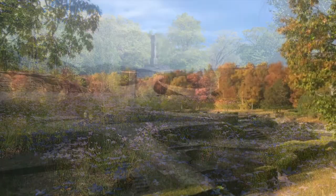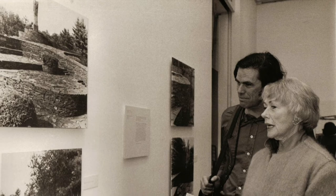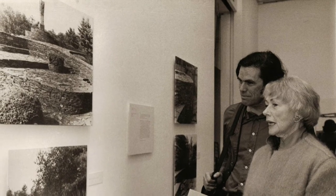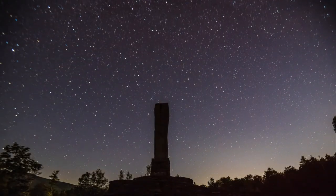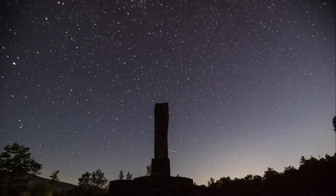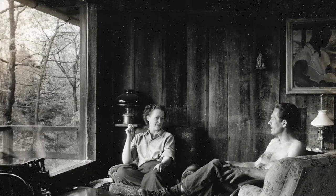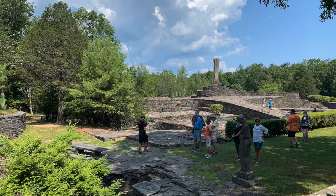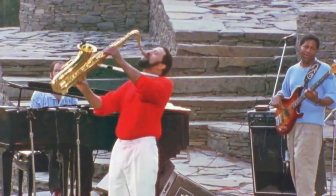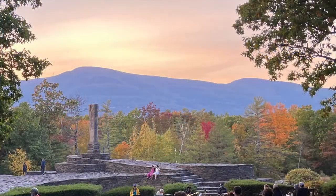In the years since, Opus 40 has received international acclaim. It was featured in a photographic exhibit, Probing the Earth, mounted by the Hirshhorn Museum of the Smithsonian Institution in Washington, and critic Brendan Gill has called it one of the largest and most beguiling works of art on the entire continent. After Fite's death, his widow Barbara Fite created the non-profit that opened Opus 40 to the public. Today, Harvey Fite's masterwork is a jewel in the cultural crown of New York State and a destination for thousands of visitors every year from around the world.